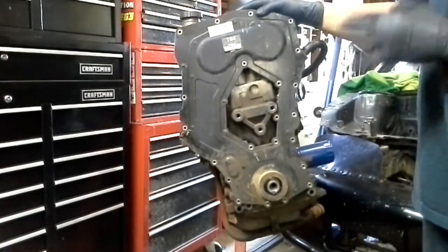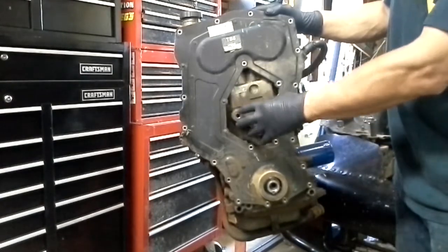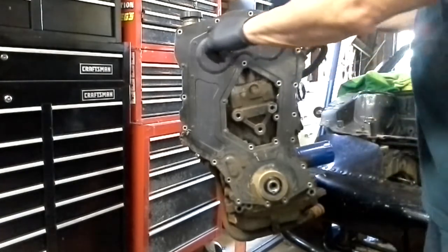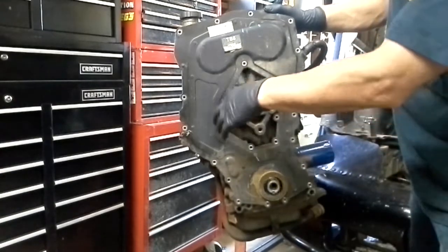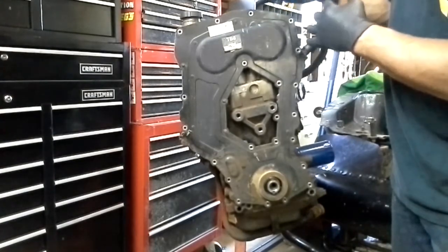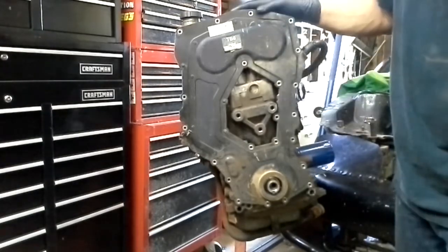For right now, we want to pull it apart. I've already taken the motor out plate off, which bolts on here, and I've already taken the damper off. To save time, I've taken out all the bolts and a few of the nuts that hold this front cover on. So this is the first time I'm opening it, so we're going to pop it open and see where the timing is at. We'll rotate it around, we'll get it in time, and then we're going to pull the timing chain off.